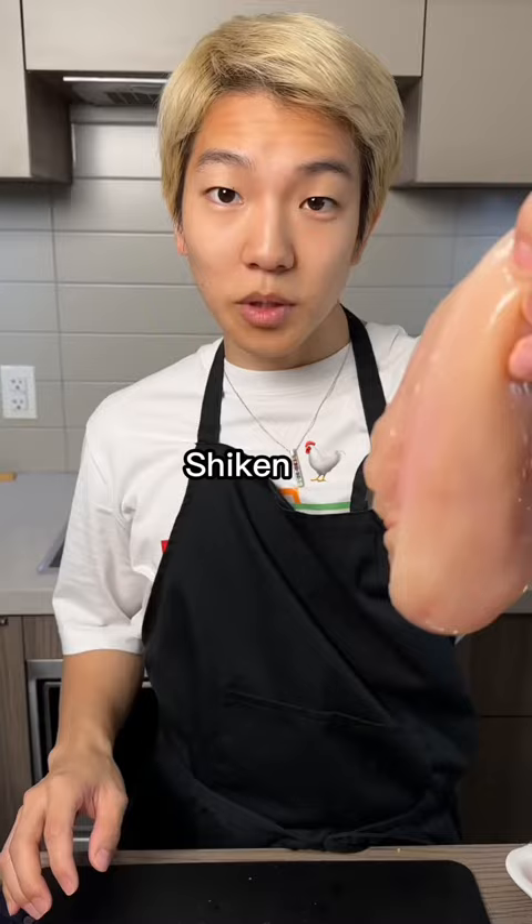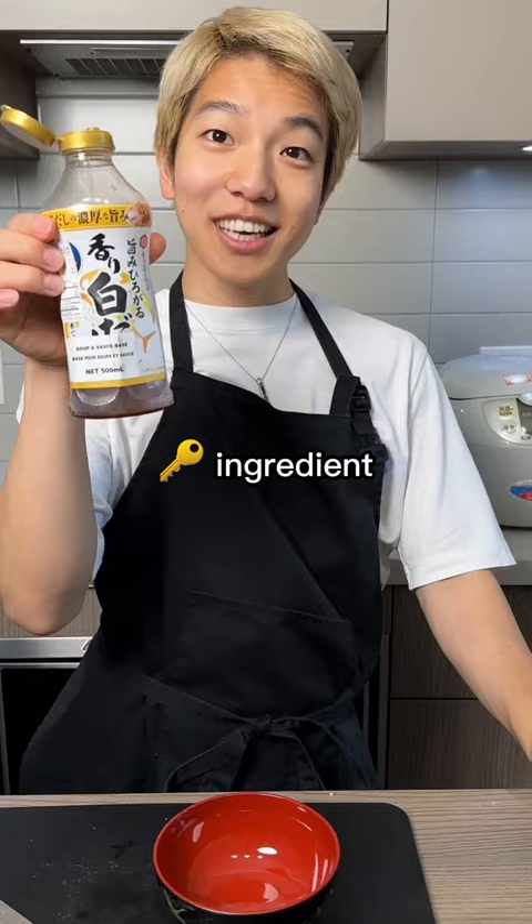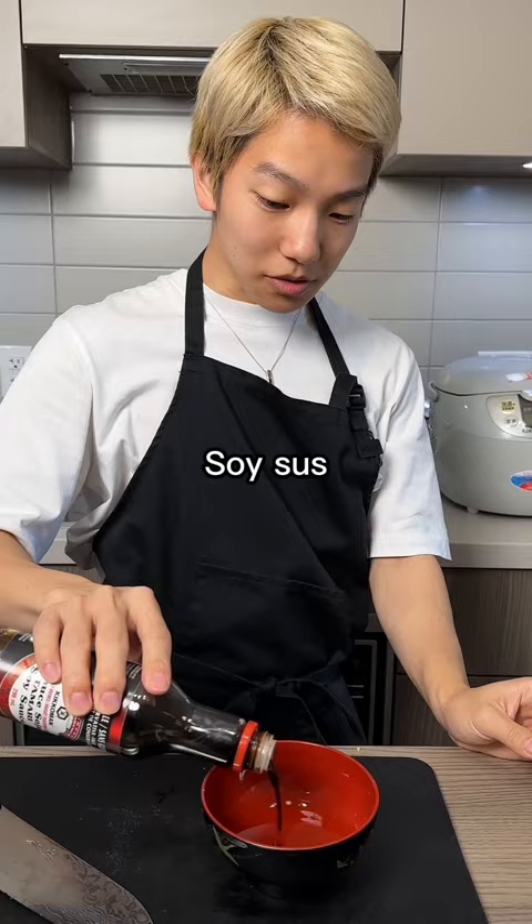Key ingredients: salt, dashi, shiro dashi, soy sauce — for flavoring the rice.